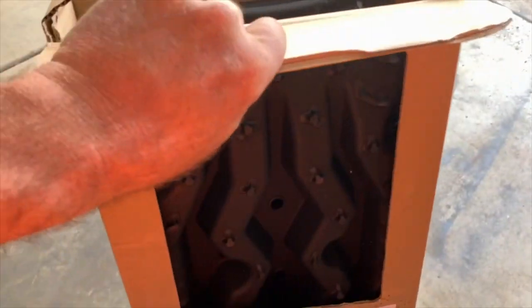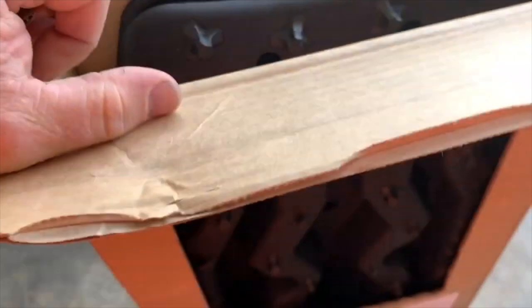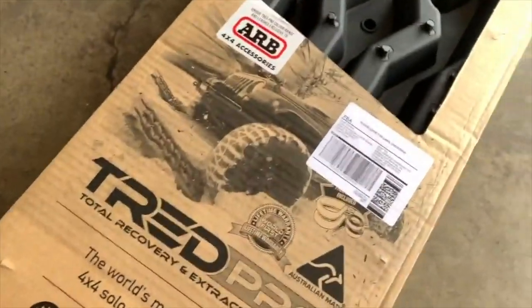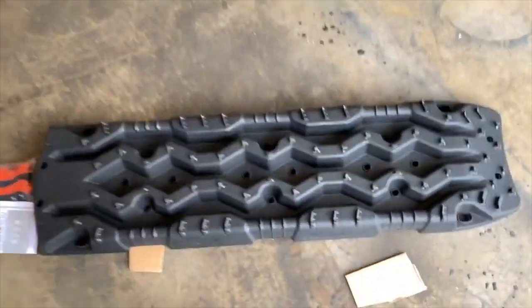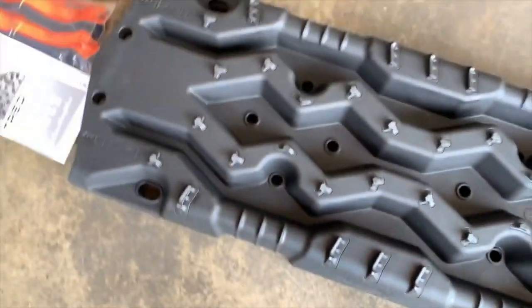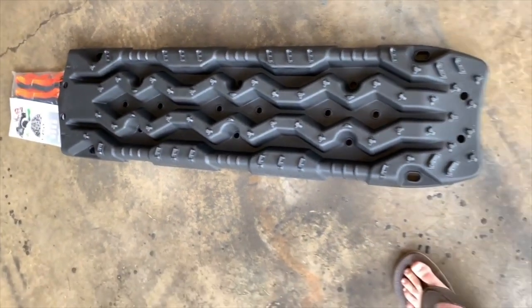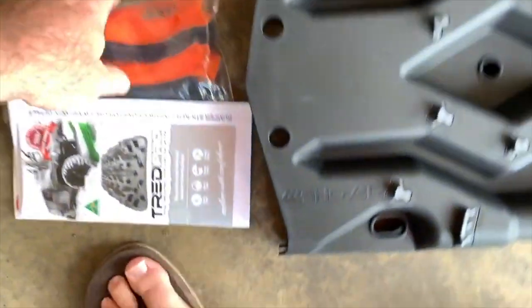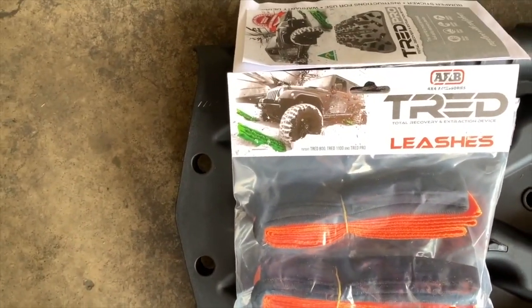It's fun to do when you're trying to be one-handed. All right, just tip them out. All right, so here we go. It's cardboard packaging. First glance, look pretty cool. I've never owned a pair of these before; I've touched and felt some of the other brands like Maxtrax and stuff, just never bought any.